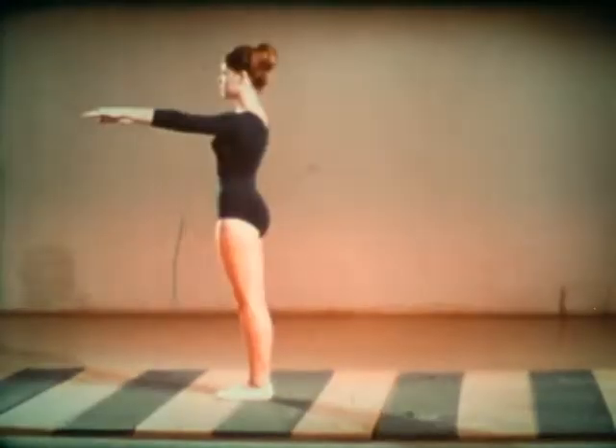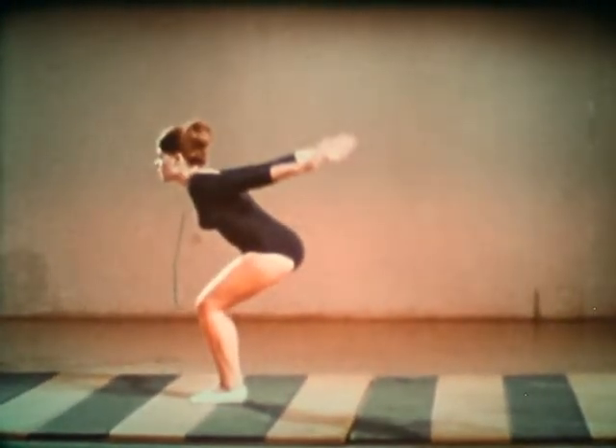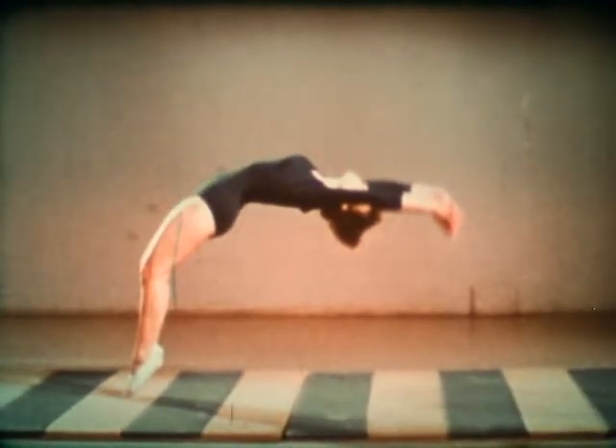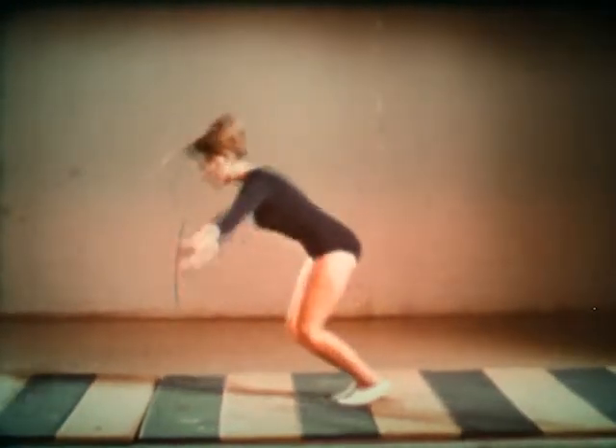For the back handspring, stand straight with the arms in front. Then bring them back. Bend the knees and spring upward. At the same time, throw the arms upward and back. Throw the head back and look for the floor. Snap the legs down quickly like a mule kick.